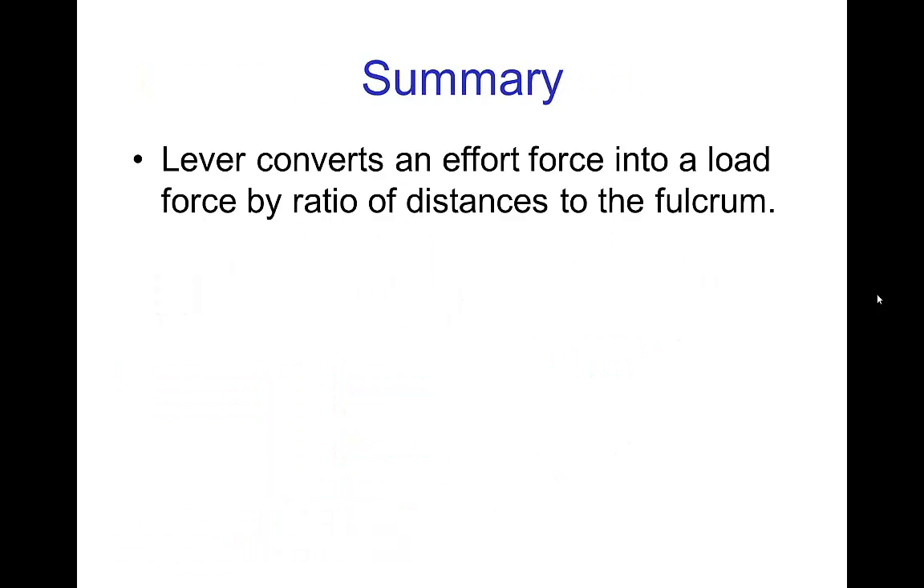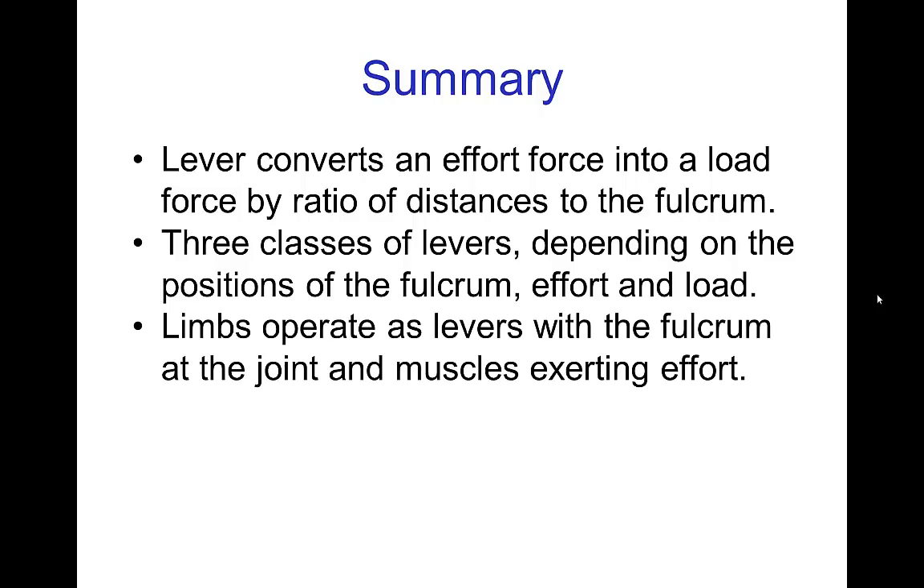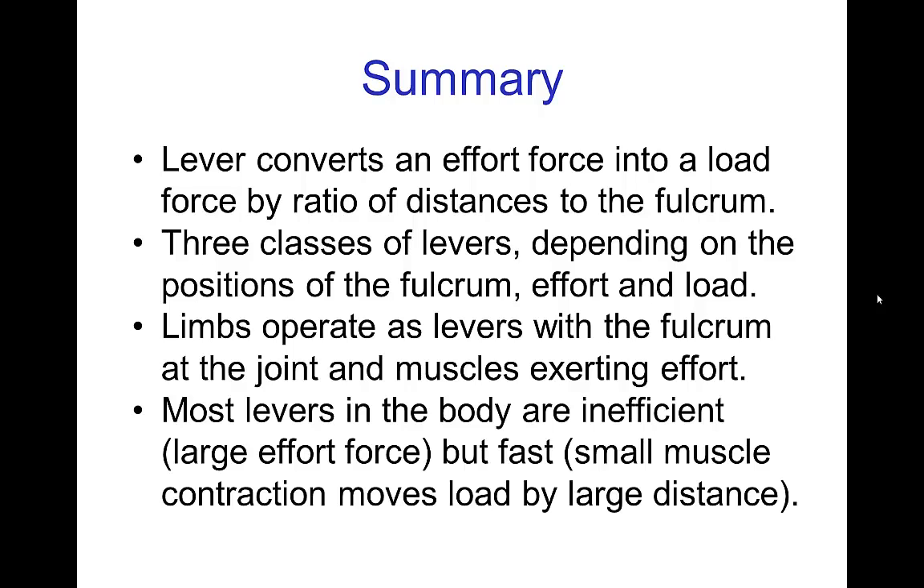In summary: a lever is a mechanical device that converts an effort force into a load force by the ratio of the distance of the effort arm to the load arm relative to the fulcrum. There are three classes of levers depending on the relative positions of the fulcrum, effort, and load. Limbs operate as levers with the fulcrum being the joint and the muscle exerting the effort force. Most levers in the body are inefficient, meaning they require a large effort force relative to the load, but they are fast, meaning a small muscle contraction will move a load over a large distance.